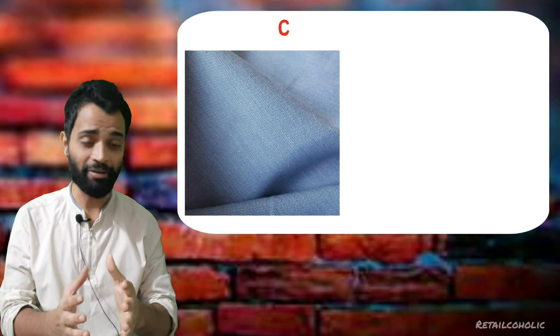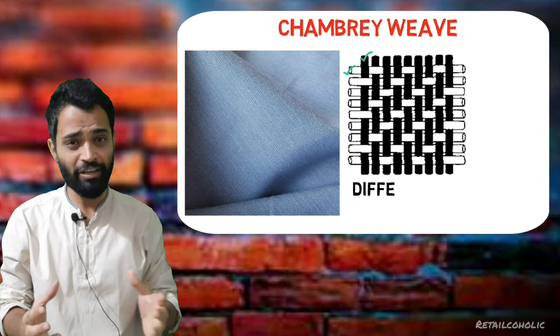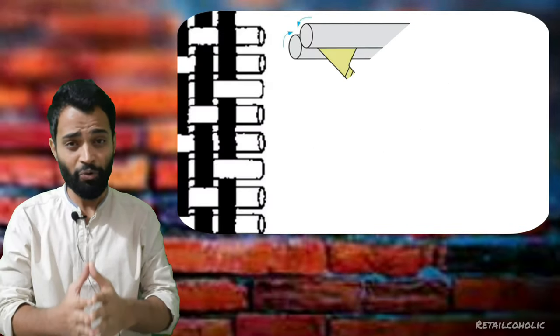Have you ever seen a fabric which has a dual tone effect? Our next weaving type is chambray weave, which is very similar to filafil weave — dark color yarns are used as a warp and white color yarns are used as a weft. So what's the difference between filafil and chambray weave?